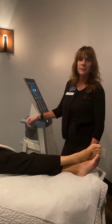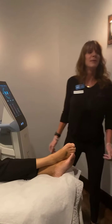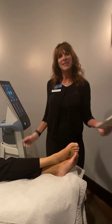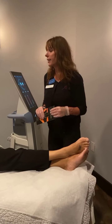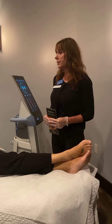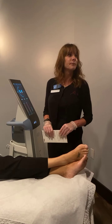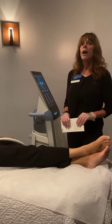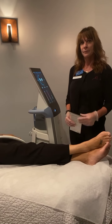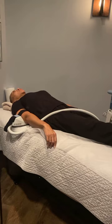A product that pairs well with Emsculpt treatments is Body Firm by Revision. It tightens and firms the skin, helps reduce sun damage, increases overall hydration, and helps reduce the appearance of crepe and cellulite. It can be included in treatment packages, and in August when you purchase an Emsculpt package you get a discount on the Body Firm product.